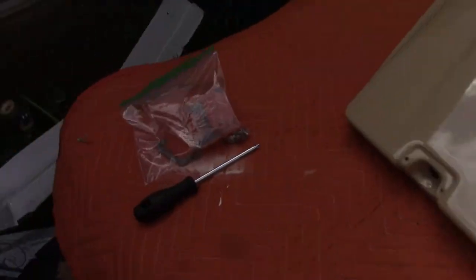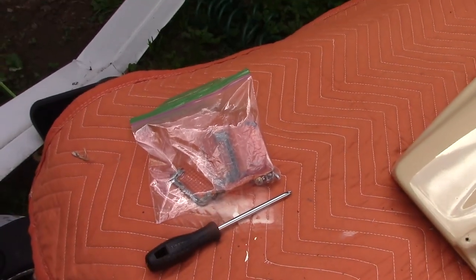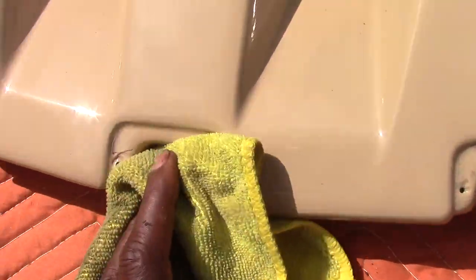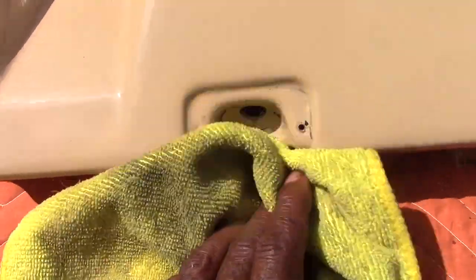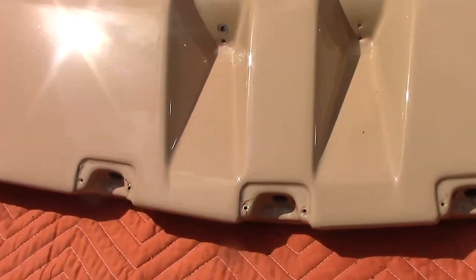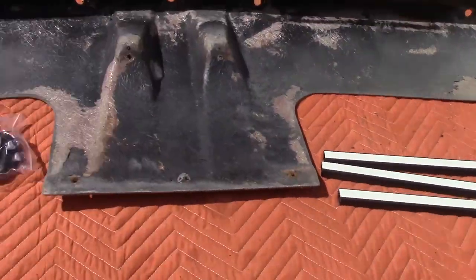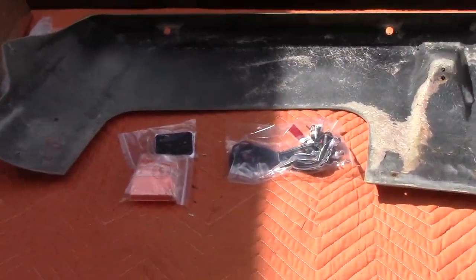All the lenses are removed. This zip lock bag is starting to be my favorite tool — keeps things in a nice neat pile. They were really dirty and brittle; two of them just cracked when I pulled them out, they were done. Definitely time — out with the old, in with the new. When dealing with plastic parts on an old vehicle, just be careful.